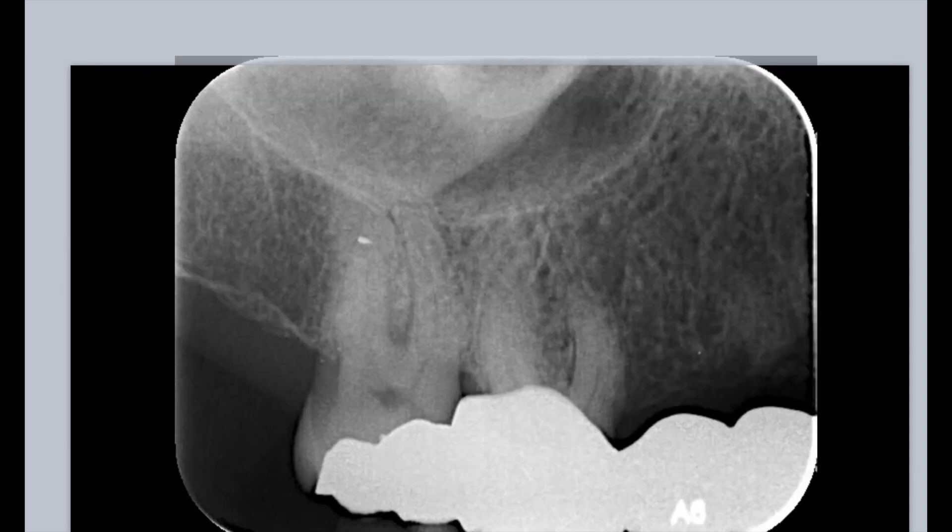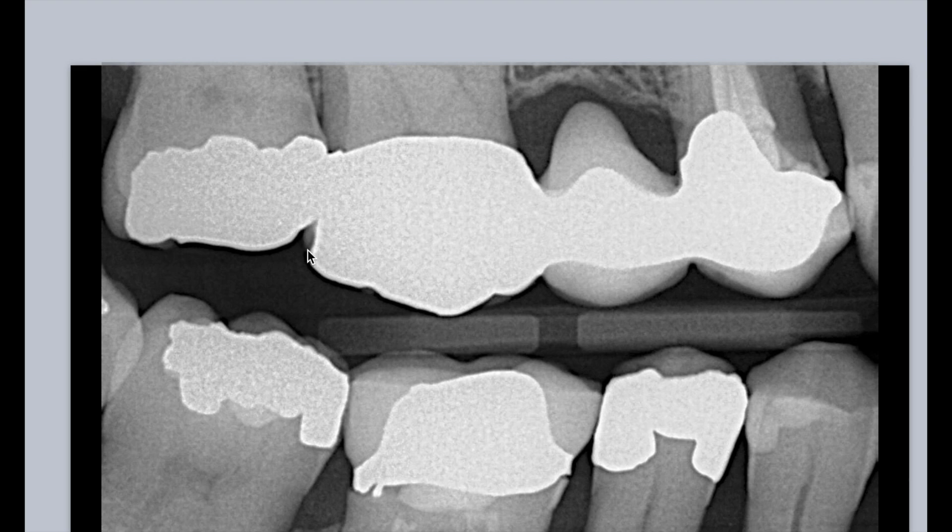Let's take another look in the patient's chart and see if there's another one. This is a Zirconia Bridge, tooth number 16, tooth number 17. You still can't see the pulp chamber, so you think, how am I getting into this case? But one of the tips that I was taught a long time ago was just take a look at the bite wing.